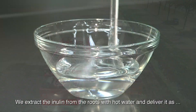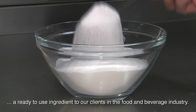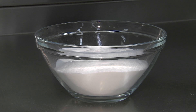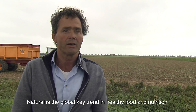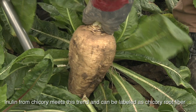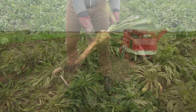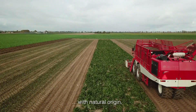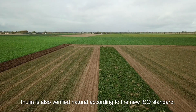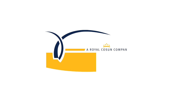We extract the inulin from the roots with hot water and deliver it as a ready-to-use ingredient to our clients in the food and beverage industry. Natural is the global key trend in healthy food and nutrition. Inulin from chicory meets this trend and can be labelled as chicory root fiber with natural origin. Inulin is also verified natural according to the new ISO standard.